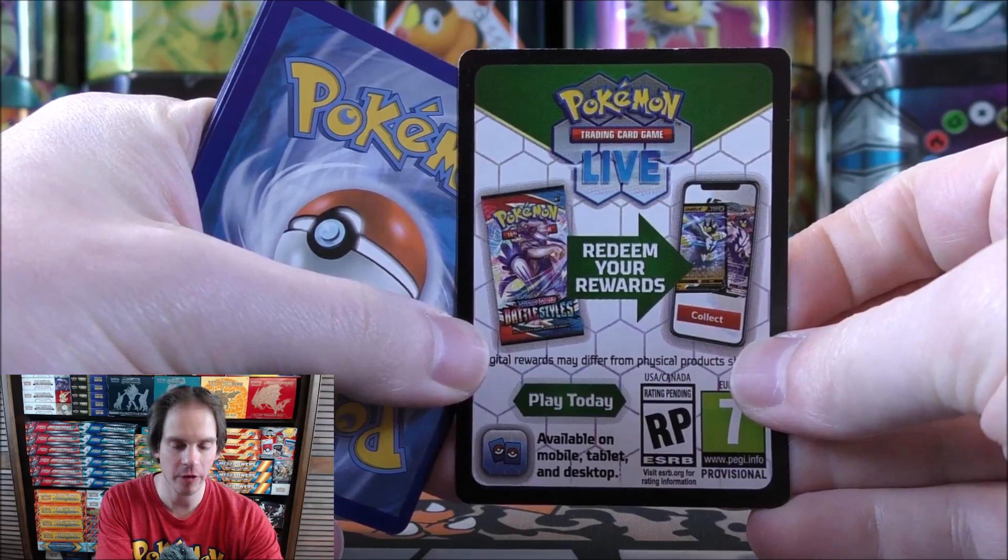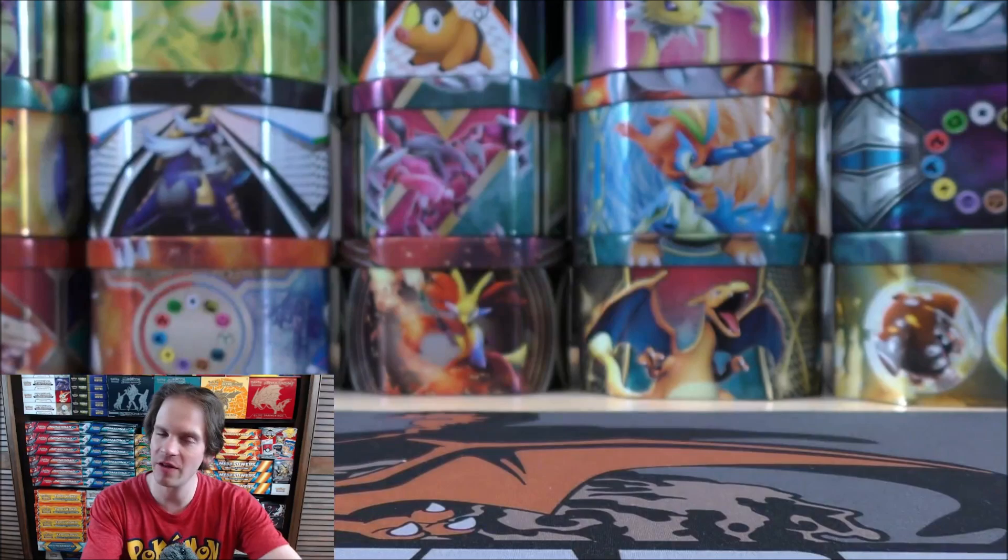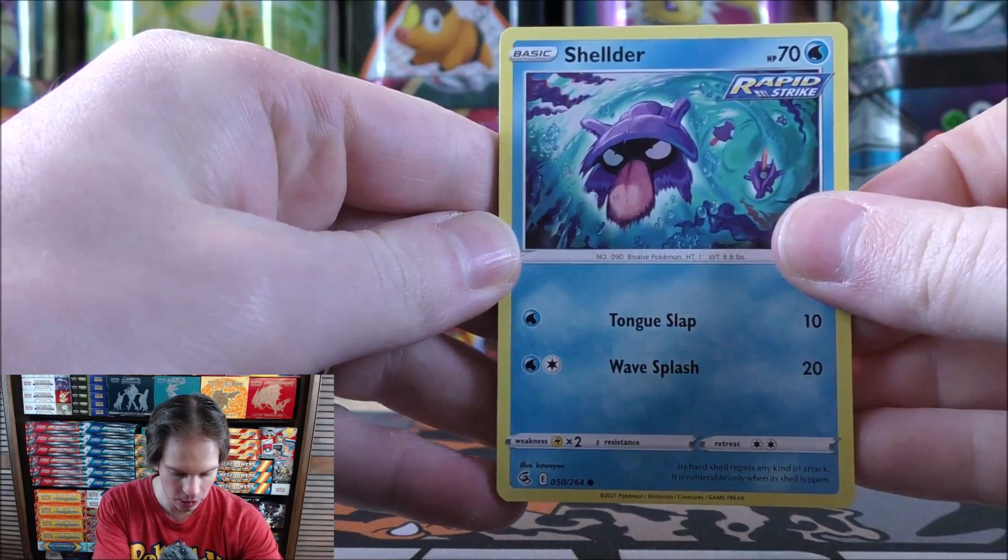The TCG Live — which everything I've read about and I've played a little bit — is very terrible right now. Of course, it's in beta testing and it's only really available in certain regions, but it is horrible in my opinion. Just the feel of it — it really does look cheap. I definitely prefer the TCG Online.